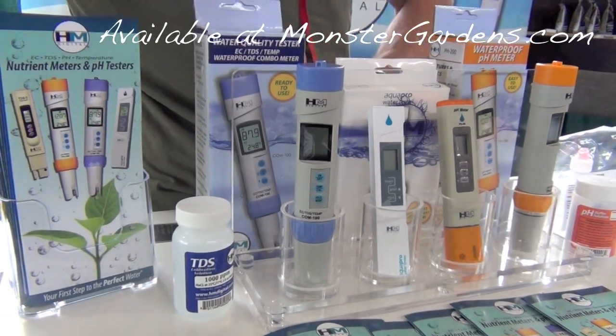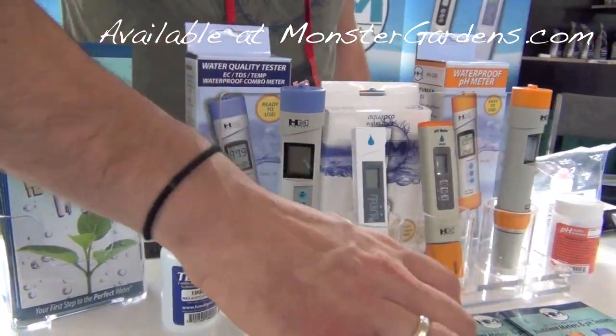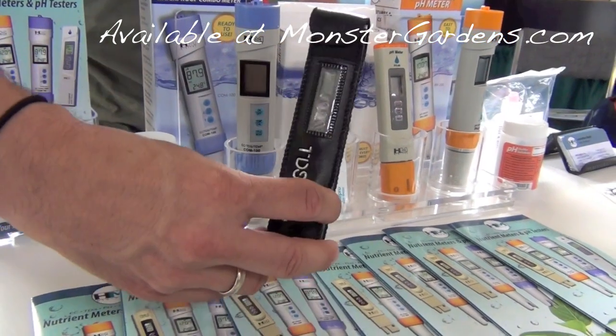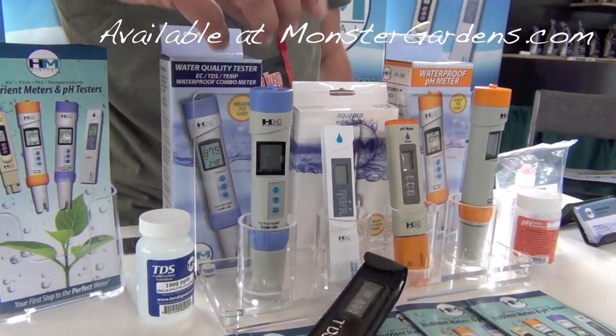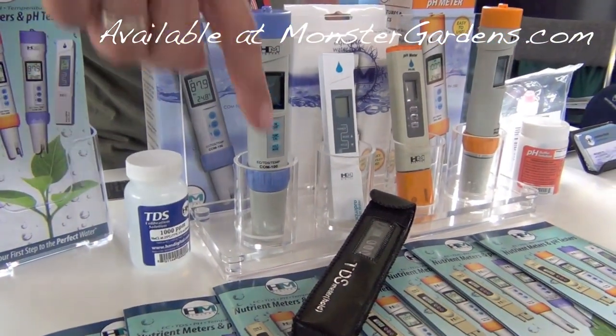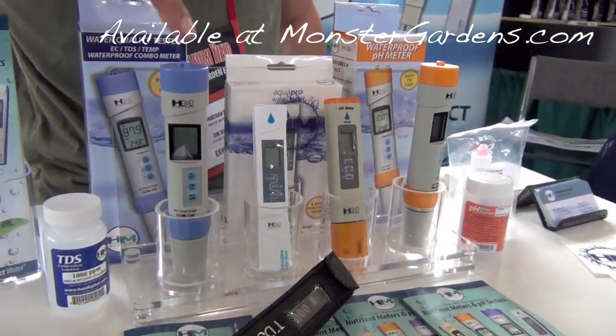These are our TDS pens. If you want to look at our complete family, so to speak, we've got the TDS-3 here, AP-1, and COM-100. The difference in MSRP: $37, $45, and $75.